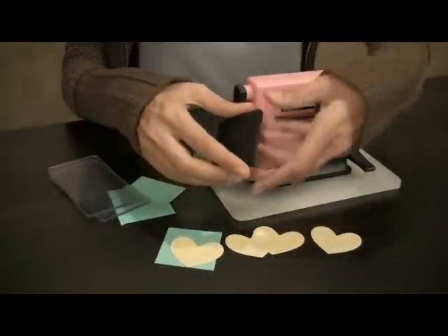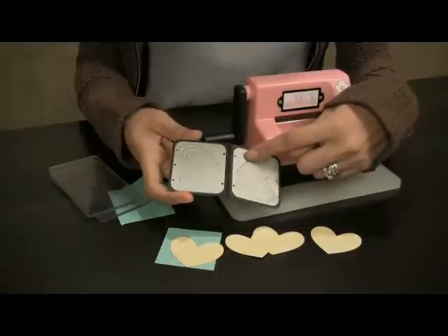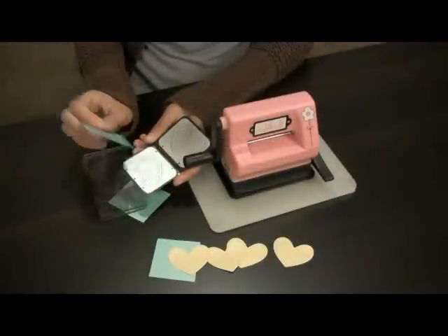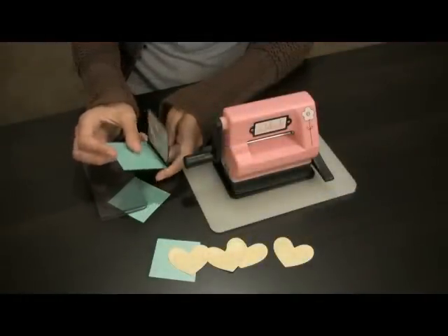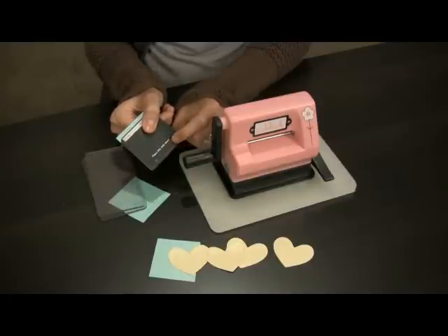To demonstrate I'm going to use the Embosslets die. This die is unique because it cuts and embosses all in one. Simply place your pre-cut piece of paper inside of your Embosslet. Close it and you'll note it says please place this side down.